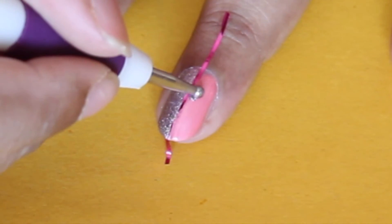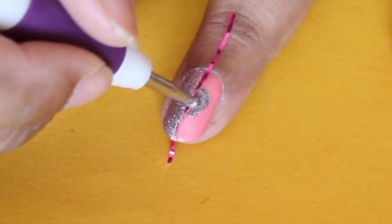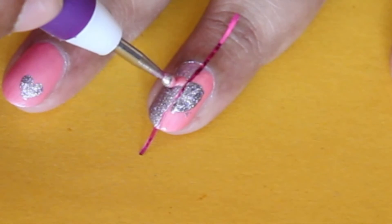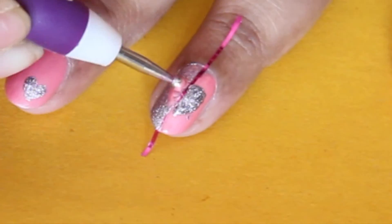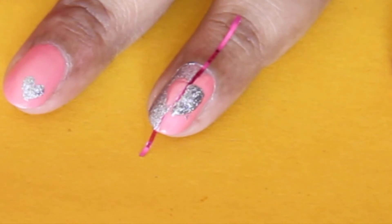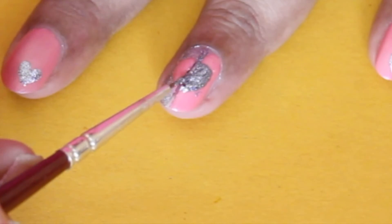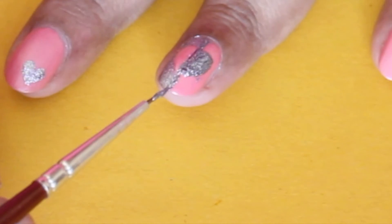Now I'm doing a heart shape in the middle of my nail using a dotting tool, but using the opposite colors on the opposite side. I think it would be really better for you to see than for me to explain. When you're happy with the shape, just take off the tape. I then took off the tape and I'm correcting that partition line with a thin nail art brush.